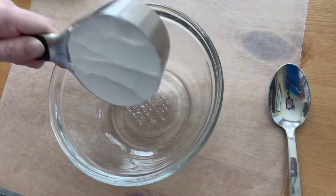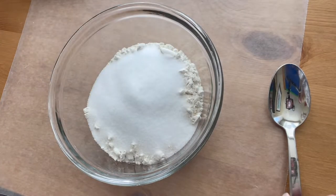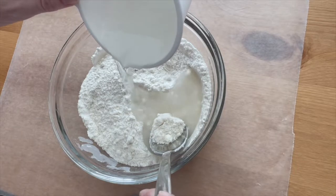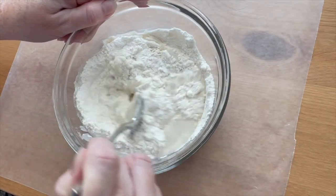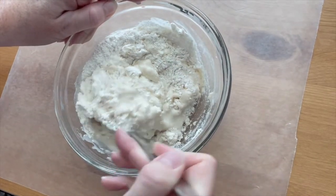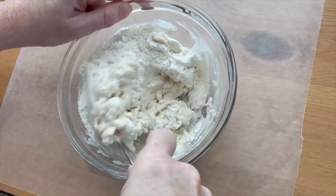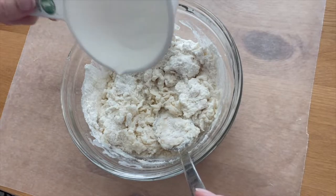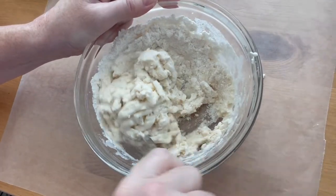To make the salt dough, mix together one cup of flour and half a cup of salt, then add about half a cup of water. You might need more or less depending on the humidity and other factors, so start with just a little less than half a cup and see how your dough feels. It should be very soft but not sticky. If you get it too wet you can always add a little bit of flour. Stir it until it becomes a dough.